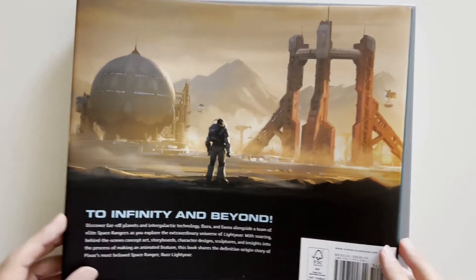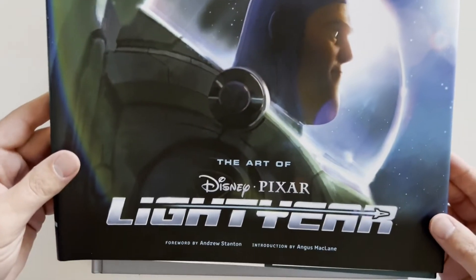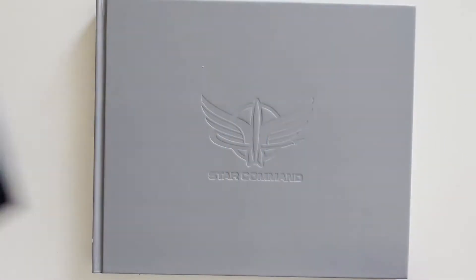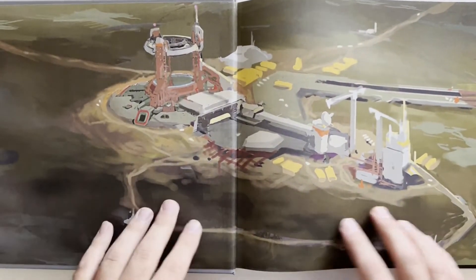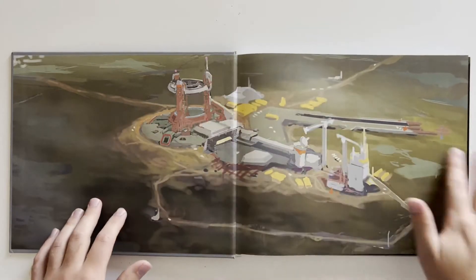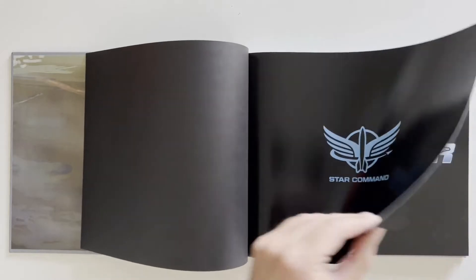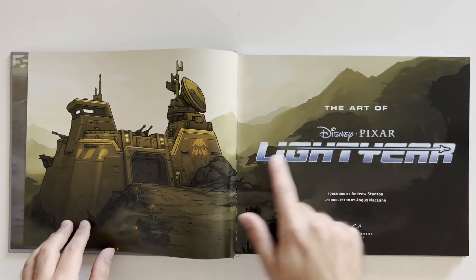So we're gonna open the book and fix the camera because it doesn't fit in the shot. Now you can see the whole book right here. We're gonna look through The Art of Disney Pixar Lightyear.